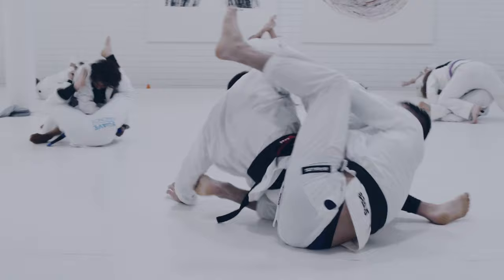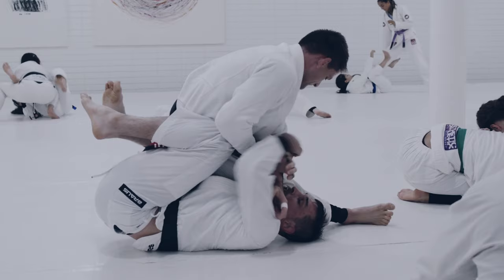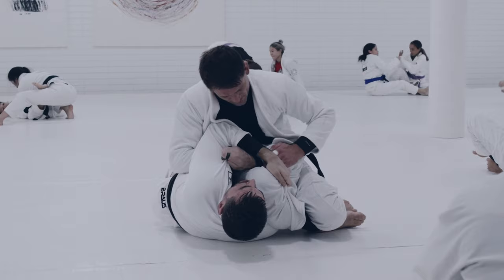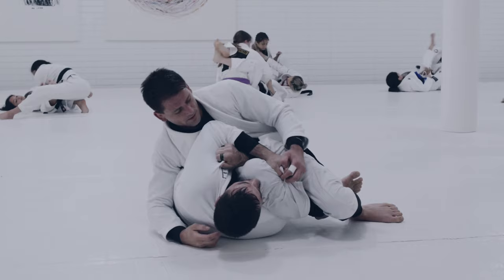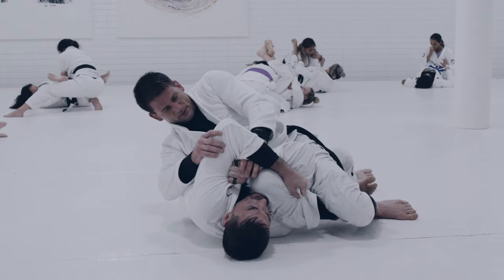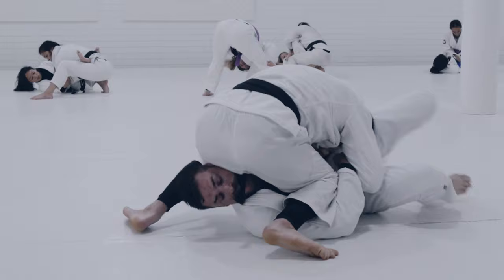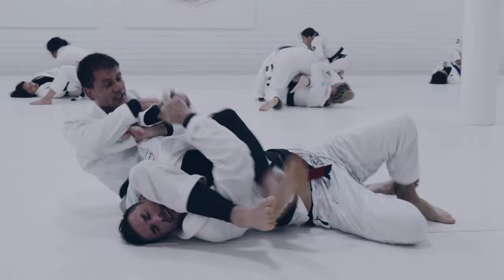Hafta gets into almost a reverse omoplata position and uses that forward rocking momentum to trap one of his opponent's arms. Hafta Mendez is the goat at the armbar, and when your arm is trapped like this it spells disaster. His opponent does an excellent job of reinforcing his right arm with his left arm to prevent the armbar. Hafta takes his time, pushes on the opponent's left arm, and feeds his own left arm into the space he's created. Once he frees that arm, he's in modified side control, then steps over into a mounted kimura position and pulls the arm to get the armbar and the tap.